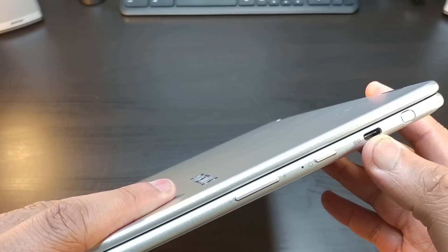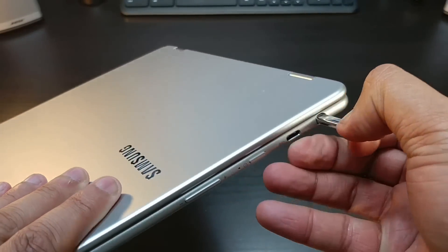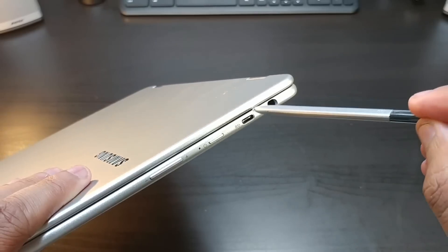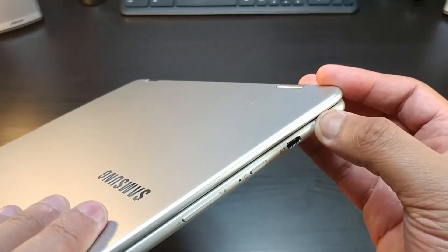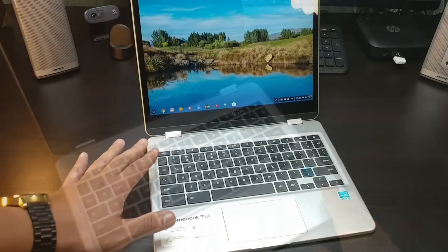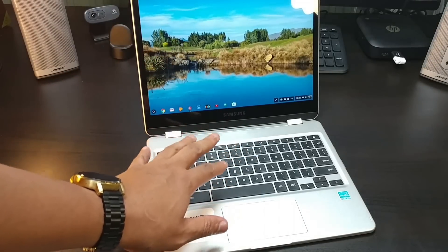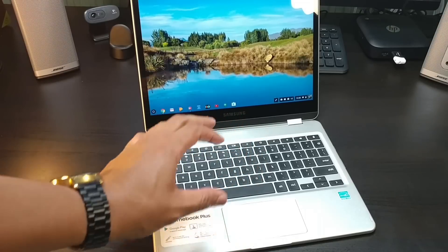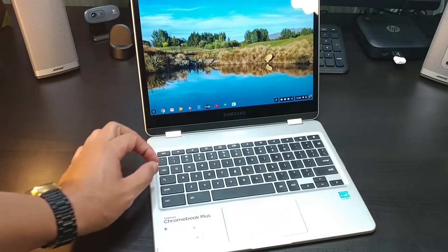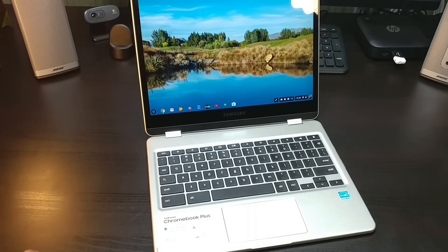On this side you have volume up and down, power, and another Type-C port. And you have your S Pen — I'm just gonna call it an S Pen. Nice chrome looking. It's a built-in stylus, aluminum, cold to the touch, just feels good. This screen is absolutely awesome. First impressions — the keyboard I still gotta feel it out, but so far so good. The trackpad feels like a glass trackpad. I love the design of this Chromebook — easy to fall in love with.